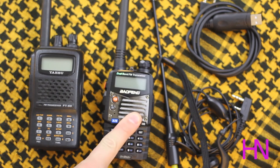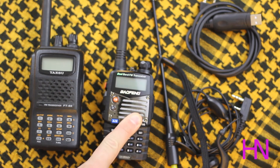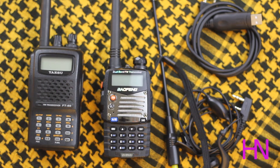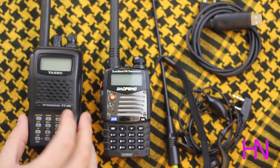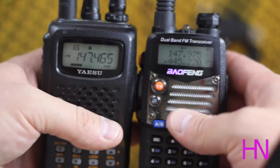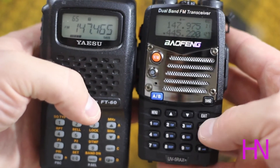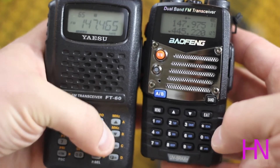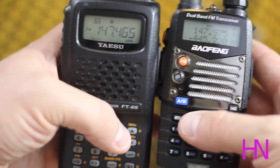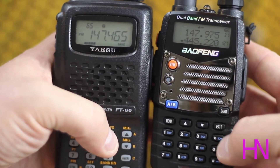The second thing I don't like is the scan functionality. I'm going to compare it to the Yaesu to show how quickly they search against each other. The Yaesu's scan buttons are up and down arrows — you select up, it scans up; select down, it scans down. Had the Baofeng done the same with the up and left arrow, I'd like it more. You're going to notice the Yaesu is much faster both getting into scan mode and scanning through channels.